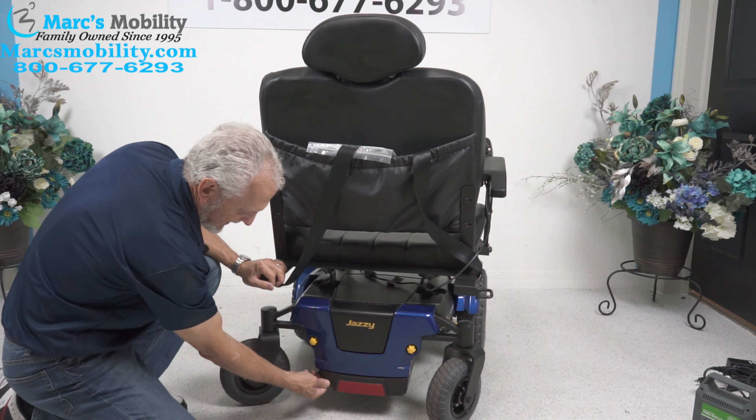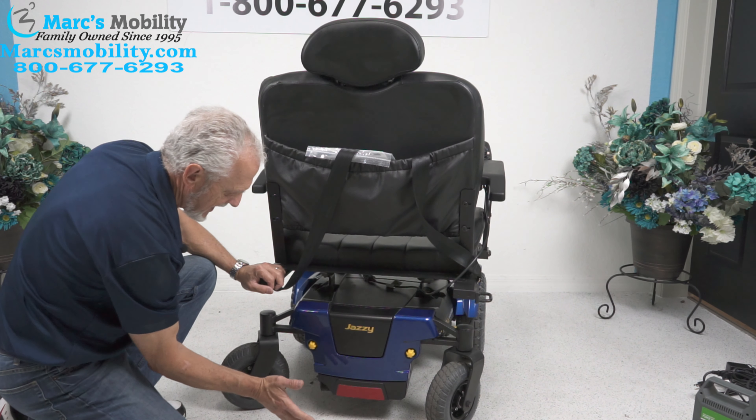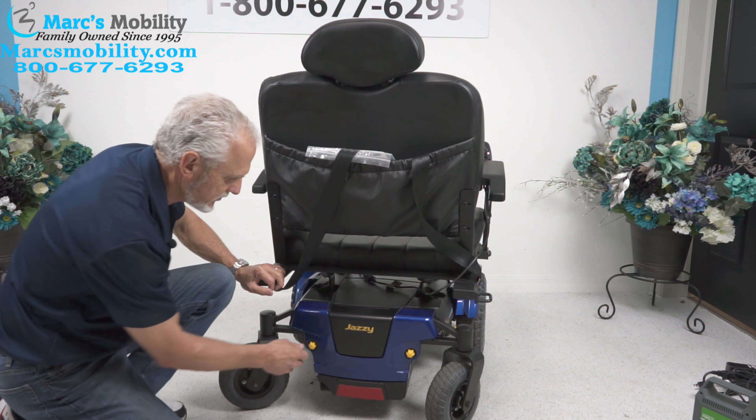Right here on this chair, there's a little piece of plastic missing in this corner. You can see that corner right there — I'm not going to fix that. You wouldn't even notice it unless I told you.